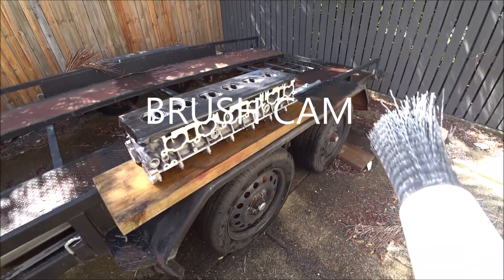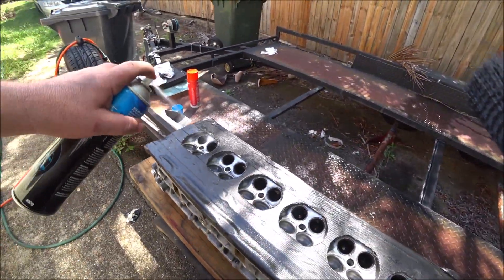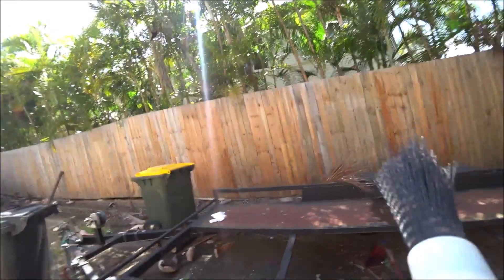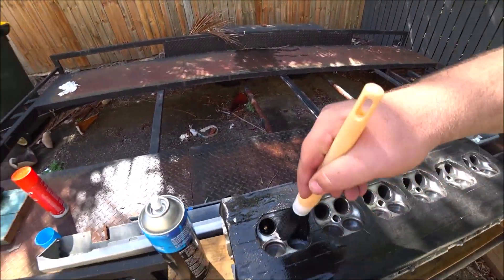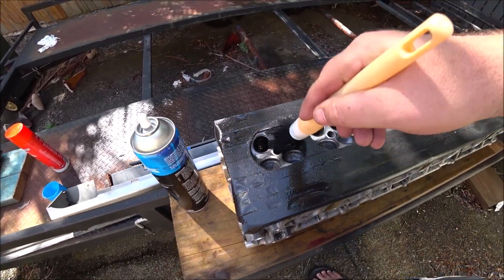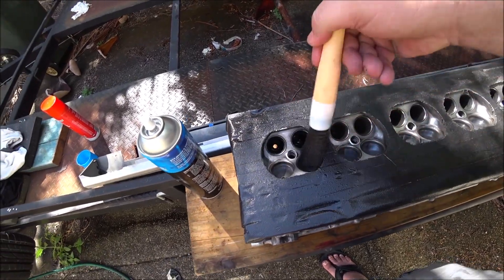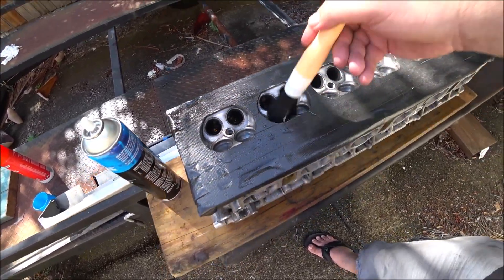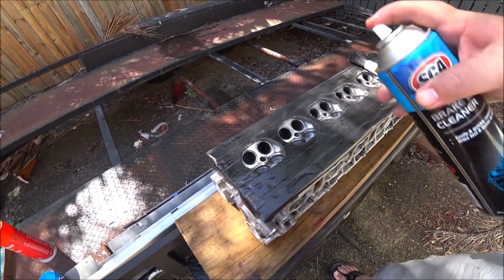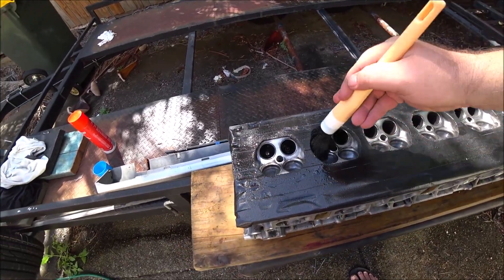The brake cleaner will flash off pretty quick so we just want to work in one area at a time. We'll go down inside the exhaust ports and just give it a good rub with the brush. The exhaust ports are obviously much dirtier than the intakes - this should just help break down the carbon. Give that a scrub, spray the next one, rinse and repeat.